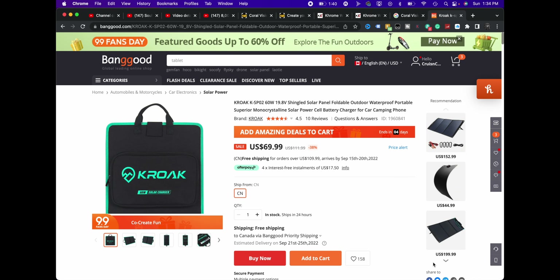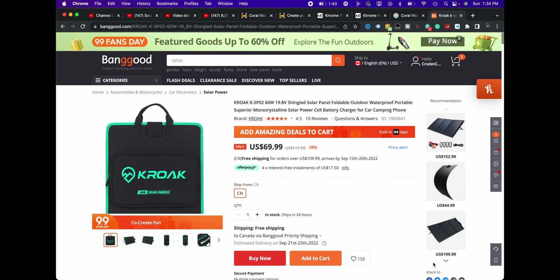It's designed around ideal conditions, four and a half stars. It looks like just a panel setup. They call it a superior mono-crystalline solar power cell battery for car, camping, phones, et cetera. It shows 21% high conversion efficiency, shingle-type design, waterproof, DC and USB output, foldable and portable. It looks like something you could throw in your car when camping, lay it flat, and put other stuff on top of it.